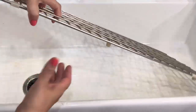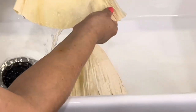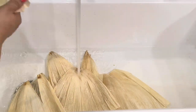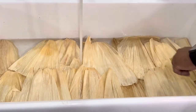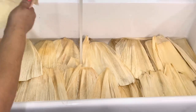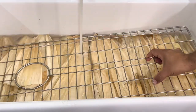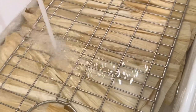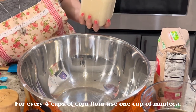To soak the ojas, I'm going to use my sink — you can also use a large bowl or large pot. Fill the sink with enough water so all the ojas are completely submerged. Once you're done separating them, place a heavy object over the ojas to ensure they stay submerged. I'll use a sink liner, but you can also use a heavy pot or anything with a little weight. Let these soak for about 30 minutes in hot water, then place them in a strainer to drain the excess water before you begin assembling.